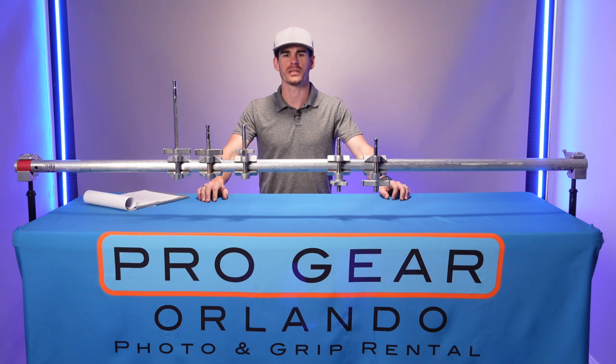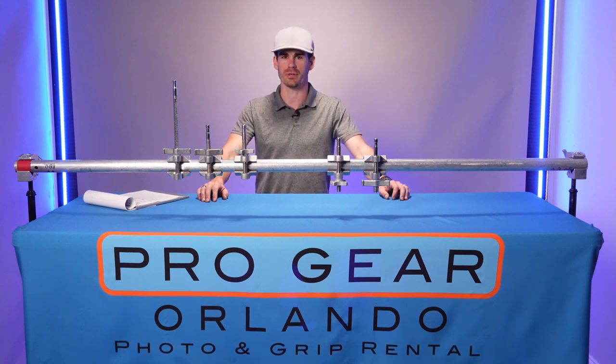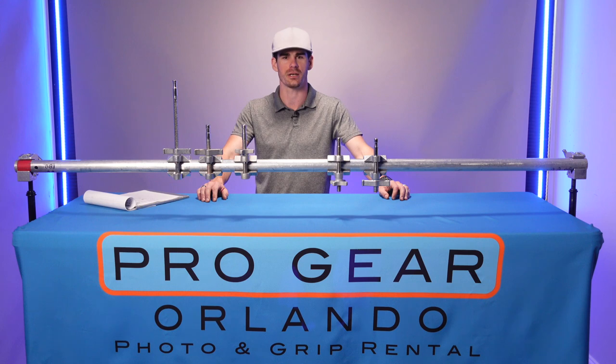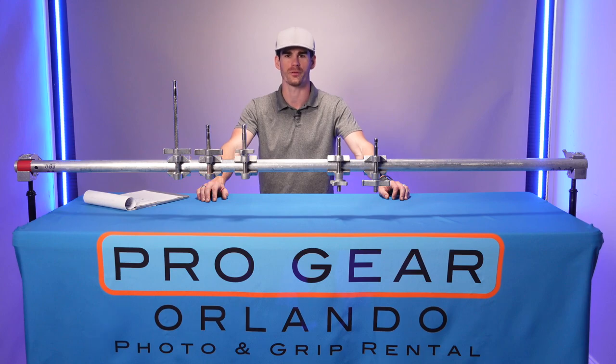ProGear TV is sponsored by ProGear Orlando, Central Florida's premier lighting, grip, and production rental house, conveniently located 15 minutes from the Orlando International Airport, MCO. For more information on the products you've seen in today's video and more rental products like production equipment, grip, lighting, or strobes, check out ProGearOrlando.com.